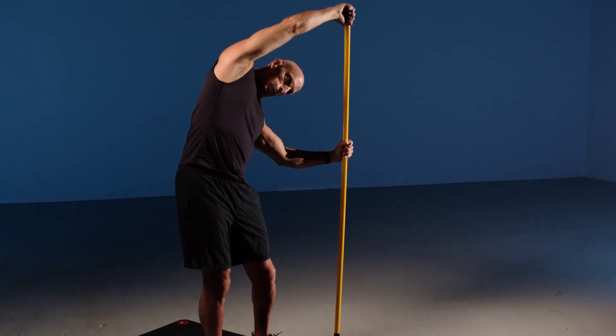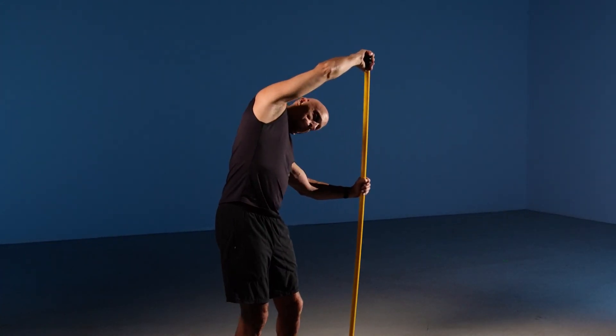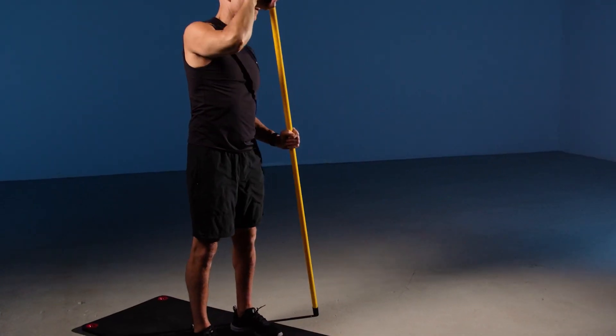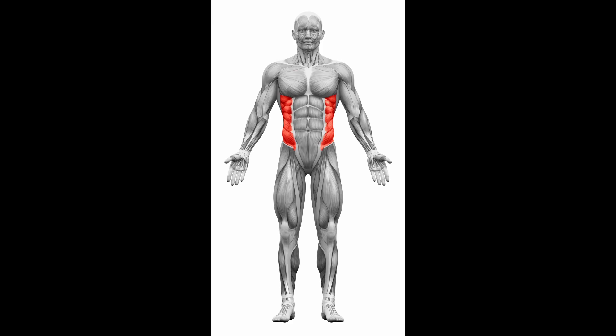Also, if the stick isn't tall enough, you can perform this exercise kneeling. This exercise stretches the lats and QL as well as the obliques.